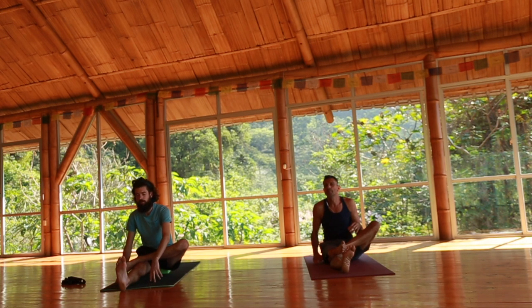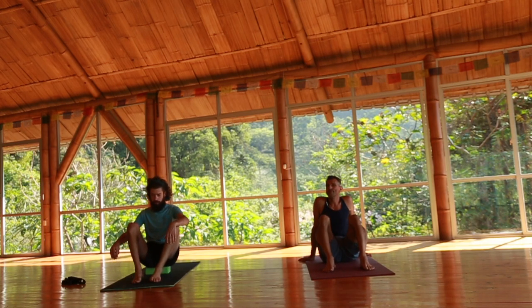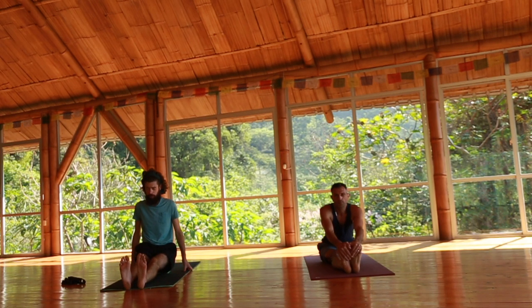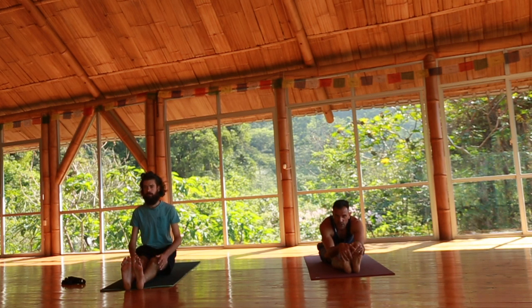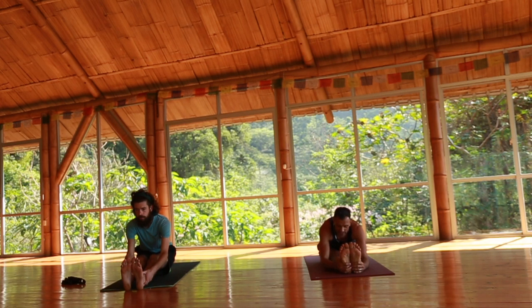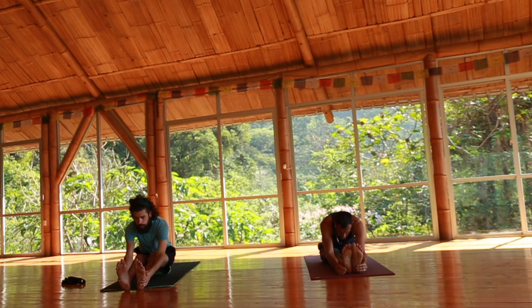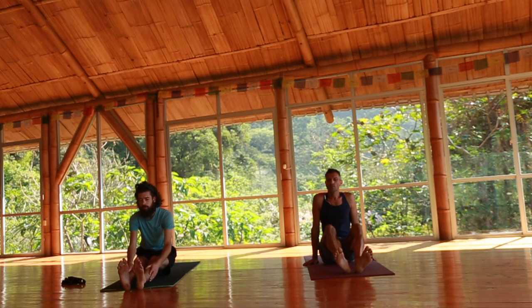Everybody come up, bring the legs up, shake them away a little bit. We're almost done. Paschimottanasana — both legs forward. It's important because hamstrings involve a lot of forward folding — that's why we threw in some backbends, to let you go home balanced. Surrender wherever it may be.